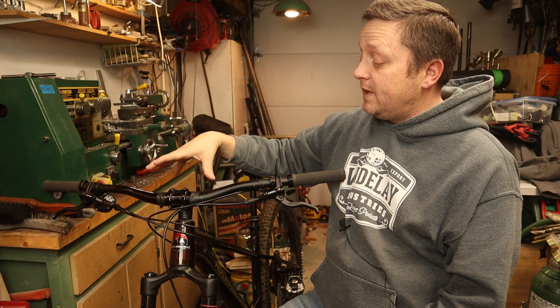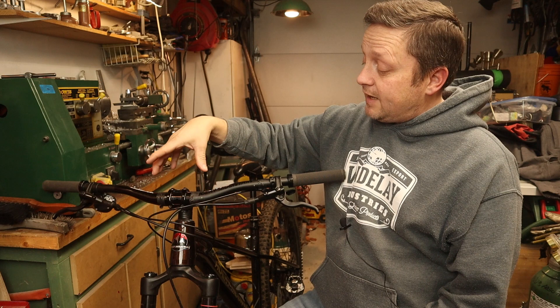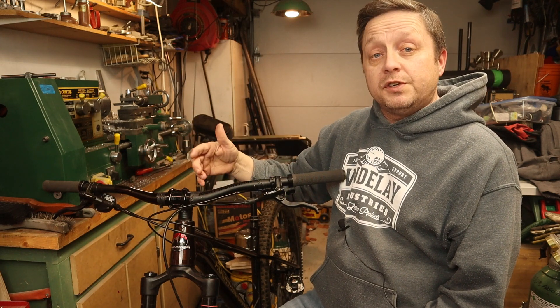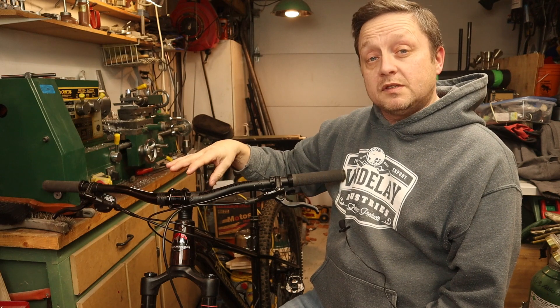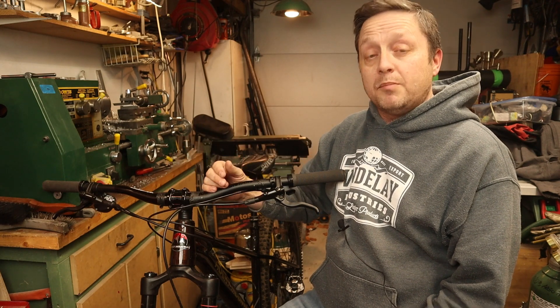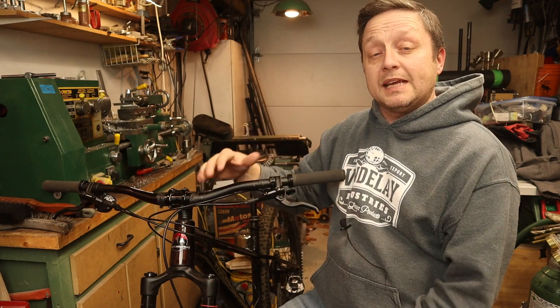Now that the wiring is done, I need to come up with a way to mount this. My old light system had a little standoff that came out the top which worked pretty good, but I have another solution using a GoPro system. I'm also going to make a custom arm bar that will mount the light and make it nice and sleek.